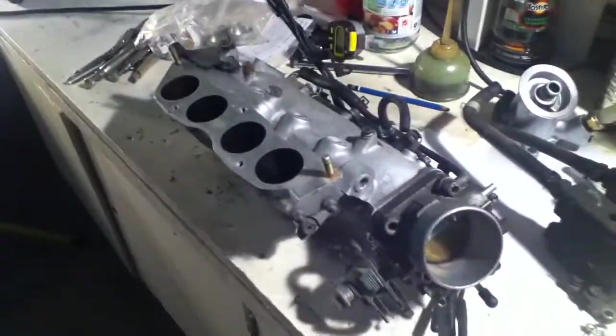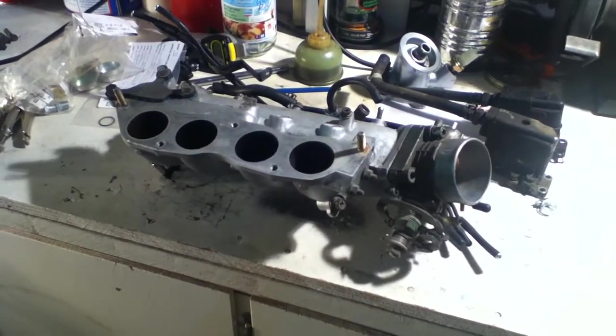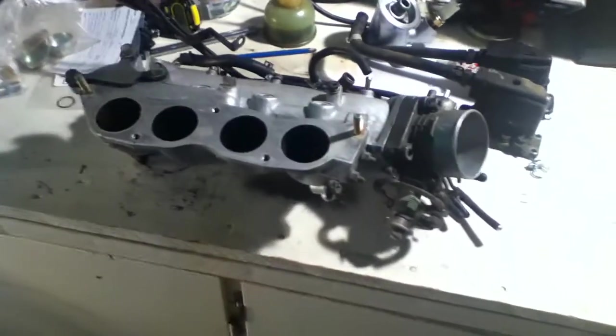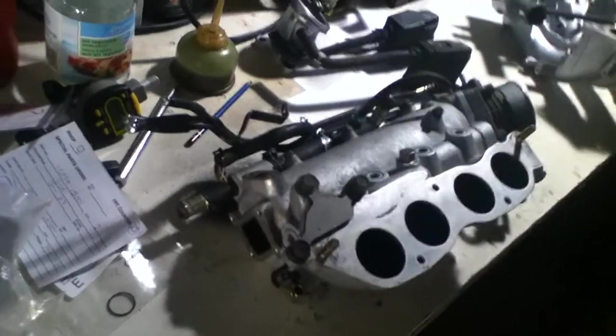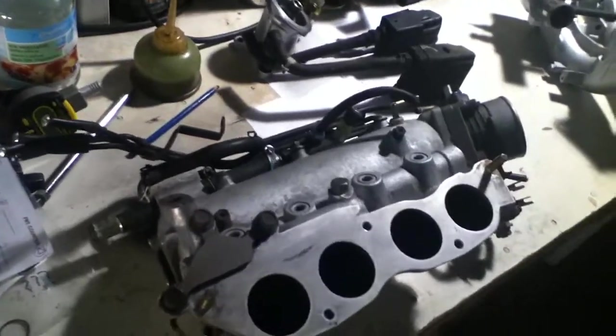I recommend a lot of guys doing this should have just gone with the SR — it would have been so much easier to start with an already turbocharged engine. I say that now, but I haven't actually done a whole lot of work on an SR. I've done mainly limited stuff — a little bit of timing and swapped some engines with guys, but that's about it.